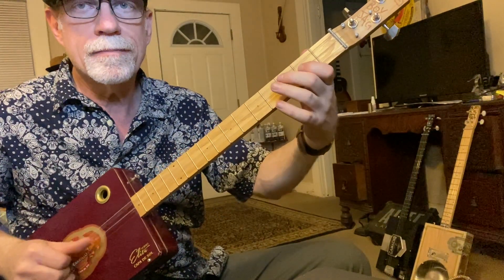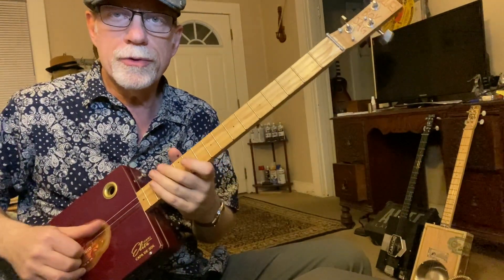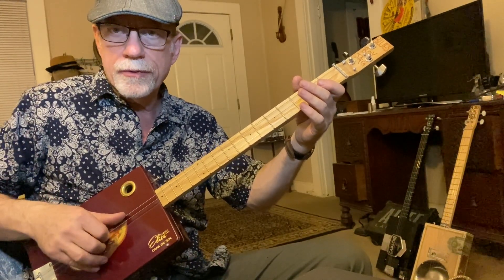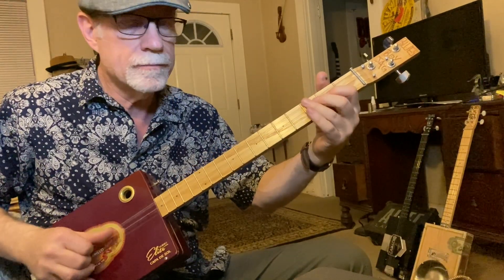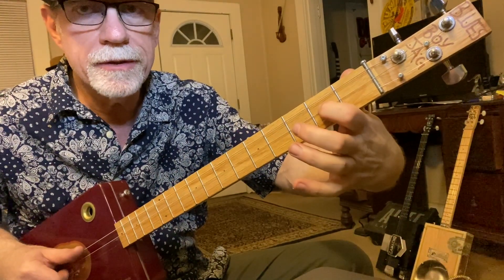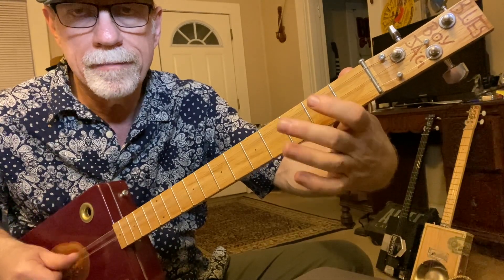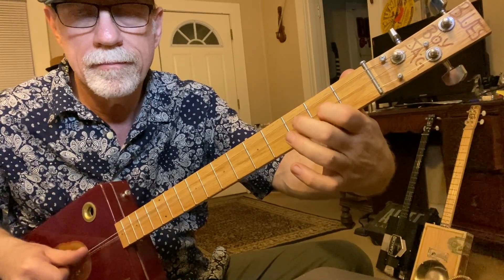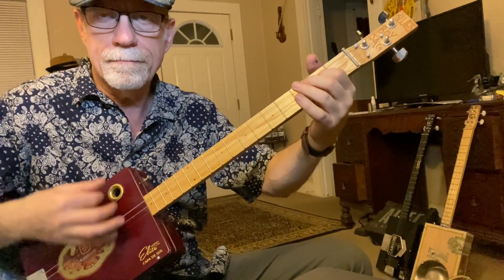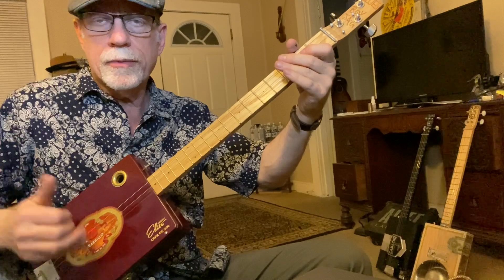You got me running, you got me hiding. So, here's your open tune shuffle. I'm using my thumb on the big string, my first finger on the second string, and my second finger on the first string. I like to do fingerstyle. I'm doing zero on the second string, then going to the second fret, then the third fret with my second finger, and back down. You can strum this as well if you like. I prefer to do the fingerstyle. Either way is fine.